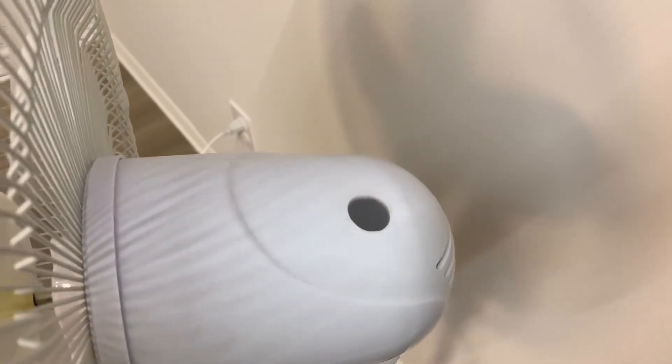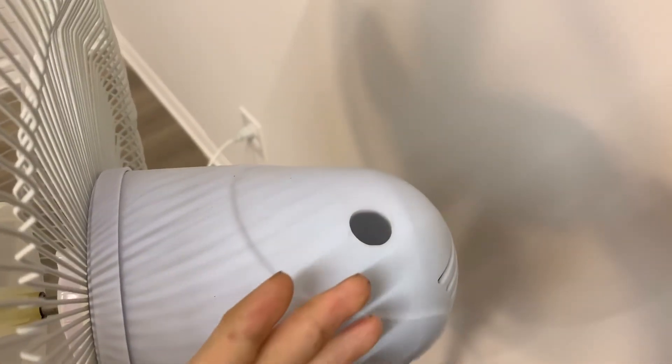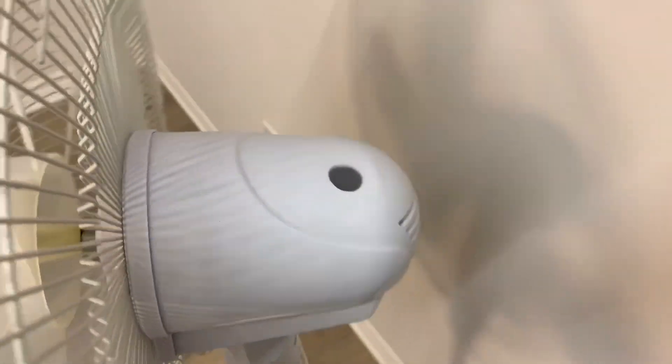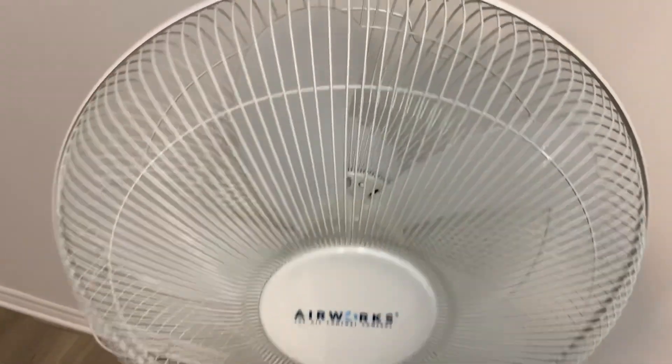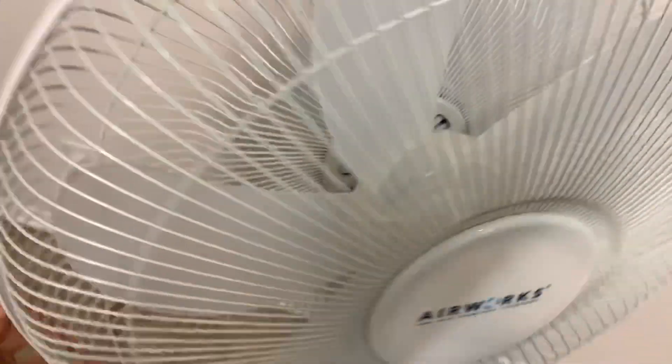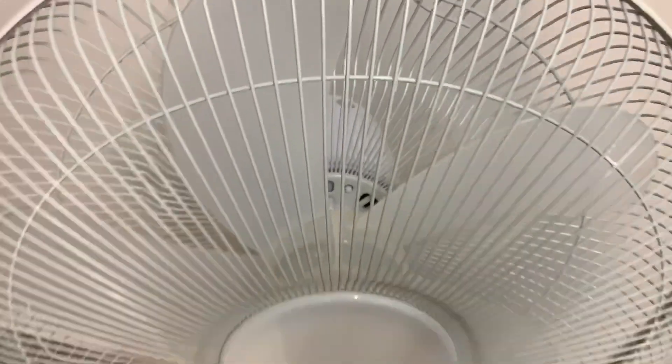The only major issue on it is the oscillator is missing some parts. The knob was missing and the gearbox had some damage. So I just took out some of the parts further to just allow the fan to be a freely rotating unit.